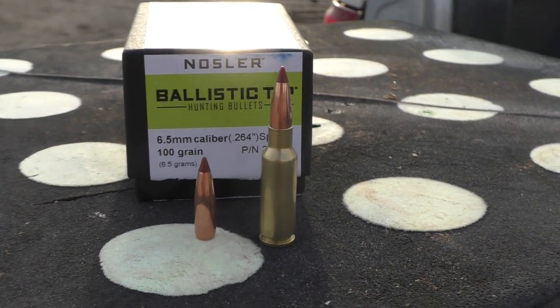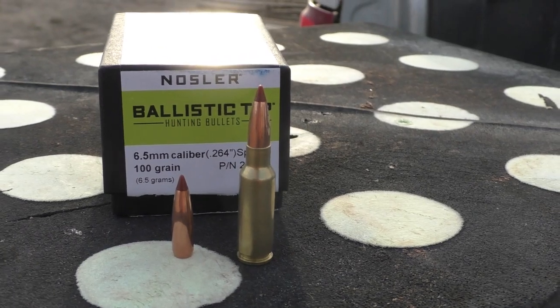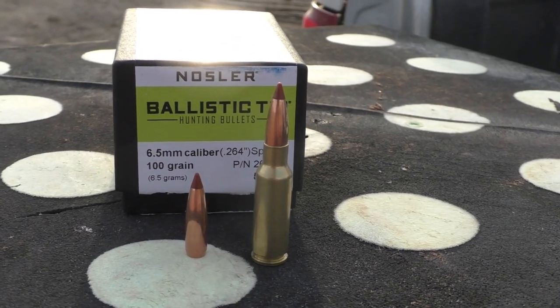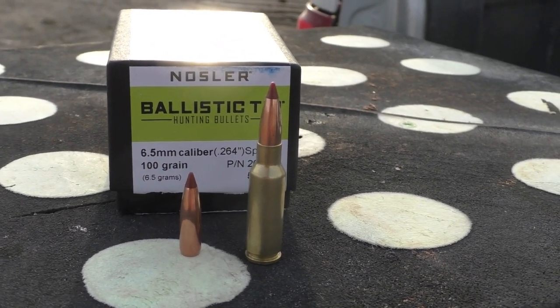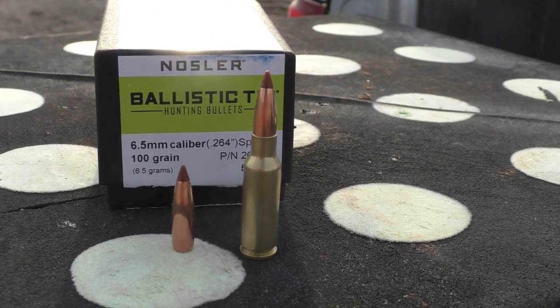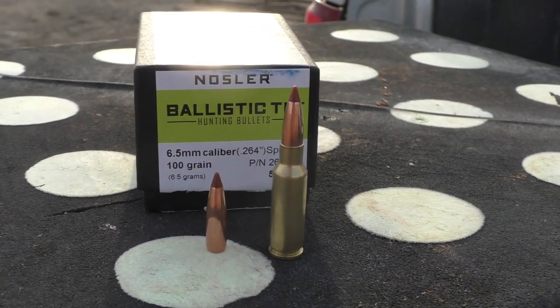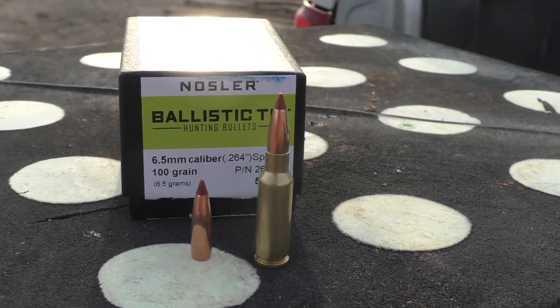I've got an exciting one today — we're back with the 6.5 Grendel and today we're going to be testing the 100 grain Nosler Ballistic Tip. This is a very hard to find bullet. I think Nosler just came out with a run not too long ago. I picked these bullets up maybe a month or two back.